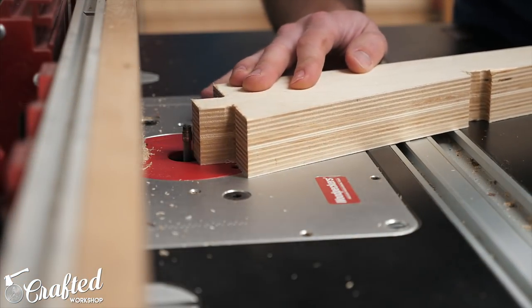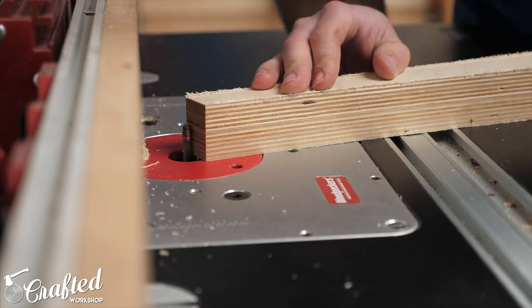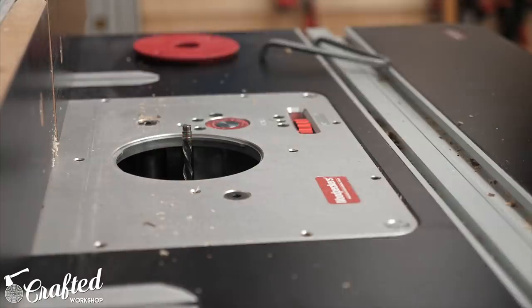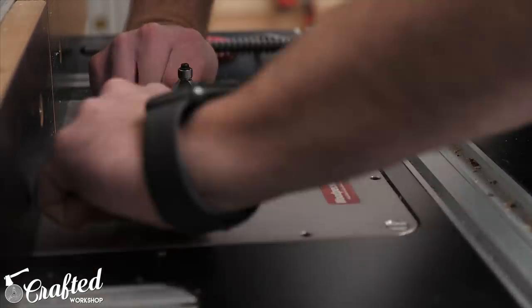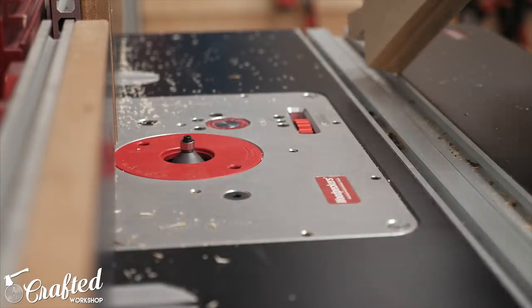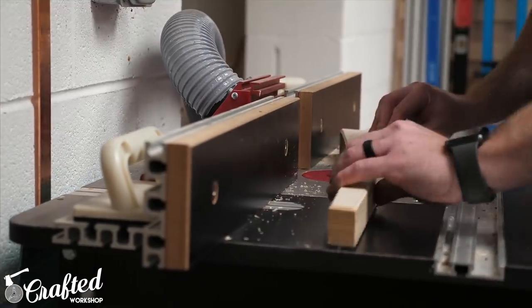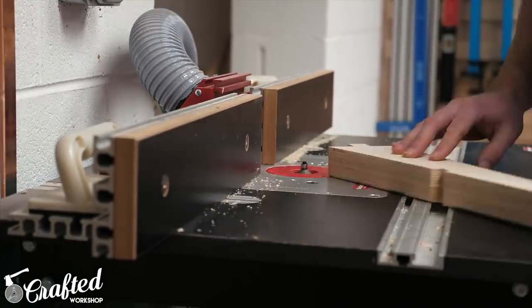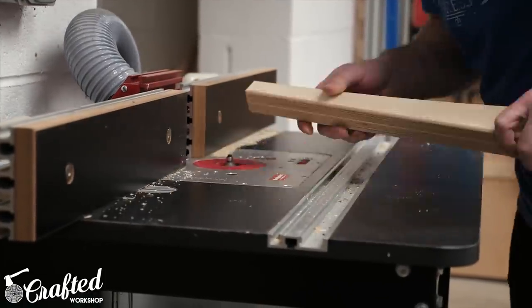When using tabs for work holding on the CNC you always need to remove the little extra bits left by the tabs. The fastest way I've found to do this is with a flush trim bit at the router table. After removing the tabs I switched to a chamfer bit and chamfered all the edges of the legs except for the inside of the joints and the tenons. It's really amazing how much of a difference adding the chamfer made — it really took them from looking like chunks of plywood to almost finished-looking pieces pretty much instantly.